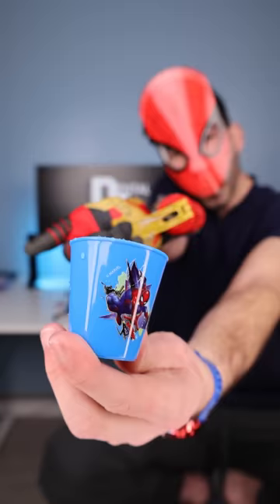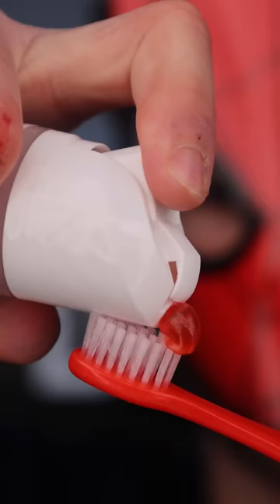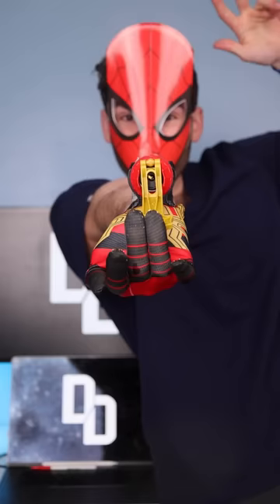Oh, this has some power. Spider-Man toothpaste — fat glob. This is Dental Digest. Let's get brushing. This toothbrush is biting tooth decay and blasting plaque away.